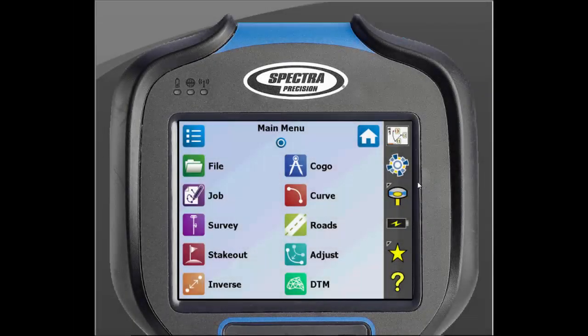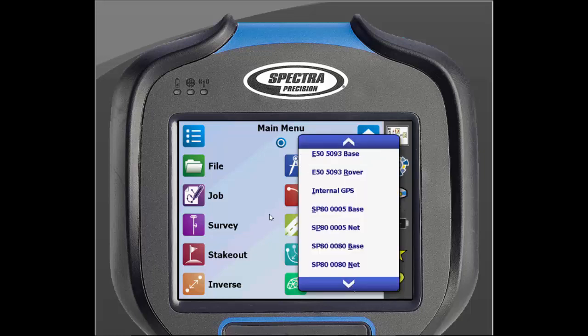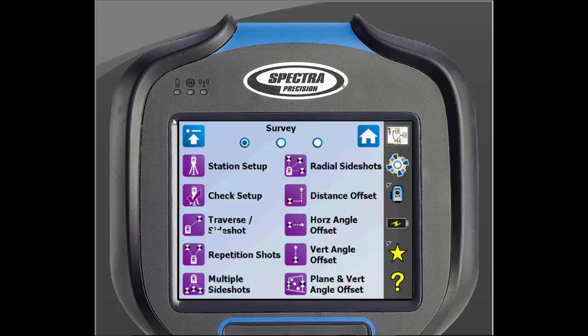We will begin on the main screen of SurveyPro. First, we need to make sure that we are in optical mode. You can check this by looking on the right side of the screen. There is an icon that will look like a receiver or a total station. If it shows a receiver, click on it and scroll down to tap on optical mode. Once in optical mode, click on Survey, then Station Setup.